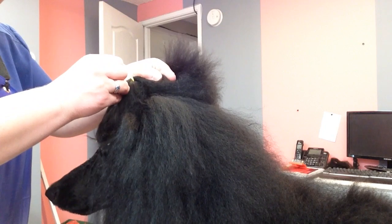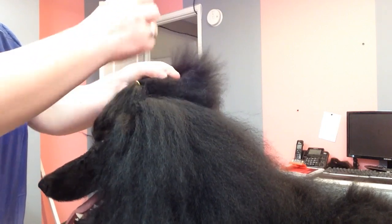We are going to do a show banding. This is what I have been trained and what I found has worked for me.